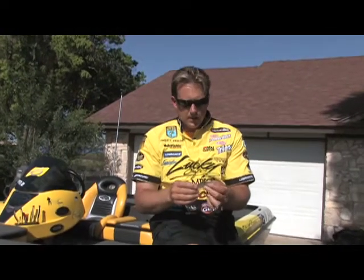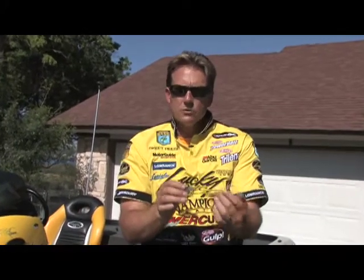We came out with the Slim Shad, which should be available now. This bait has the right profile — it looks like a little shad baitfish. It pulls really good, runs deep, and you can fish it as a crankbait or as a jerkbait.